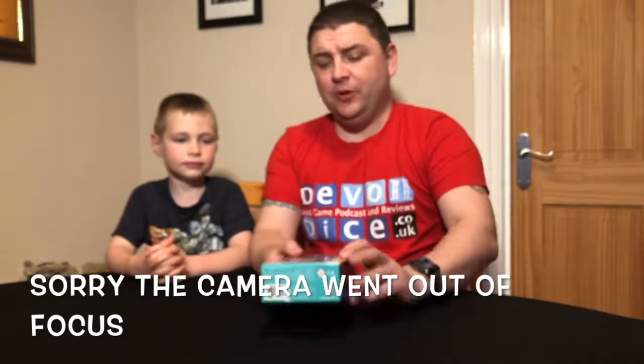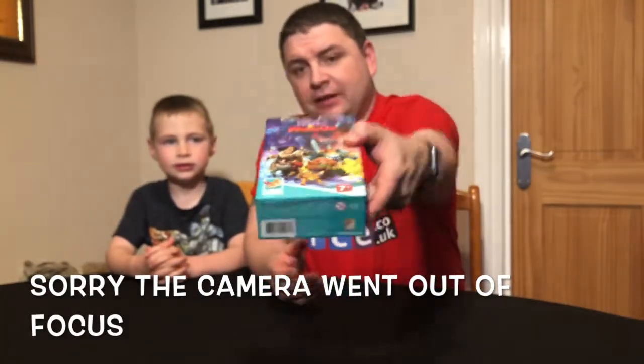Hello everyone, Joel Wright here and I'll bring you another game review, and joining me on this adventure is Isaac — he always forgets his name. The game we're going to bring you this time is Troll and Dragon. This game is from a company called Loki.